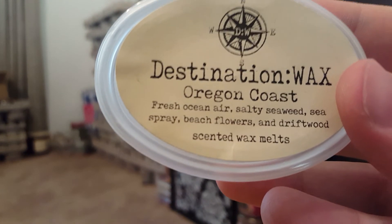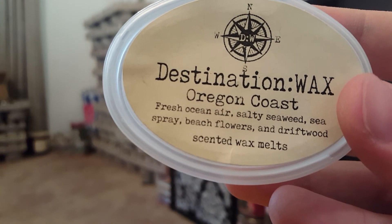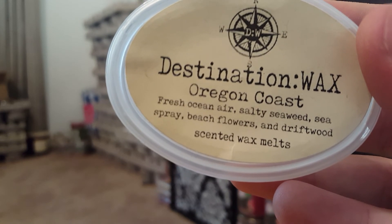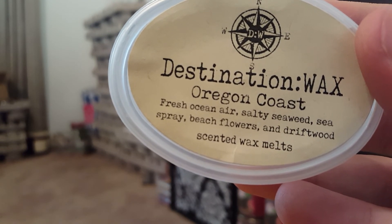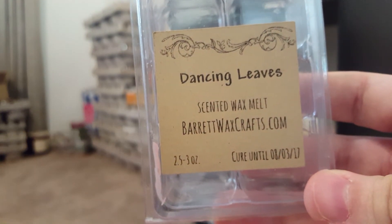I finished Oregon Coast — I mixed it with a lot of other scents. It's a really beautiful scent: Fresh Ocean Air, Salty Seaweed, Sea Spray, Beach Flowers, and Driftwood. Mixed with other scents it's beautiful, and it would be beautiful on its own too. I would repurchase that in a heartbeat.